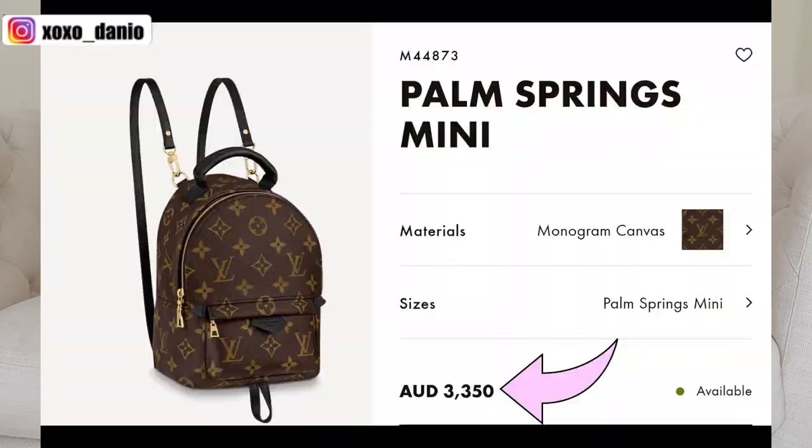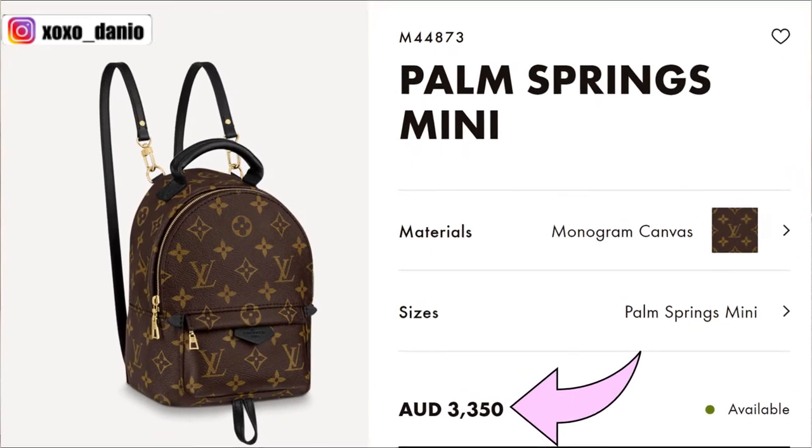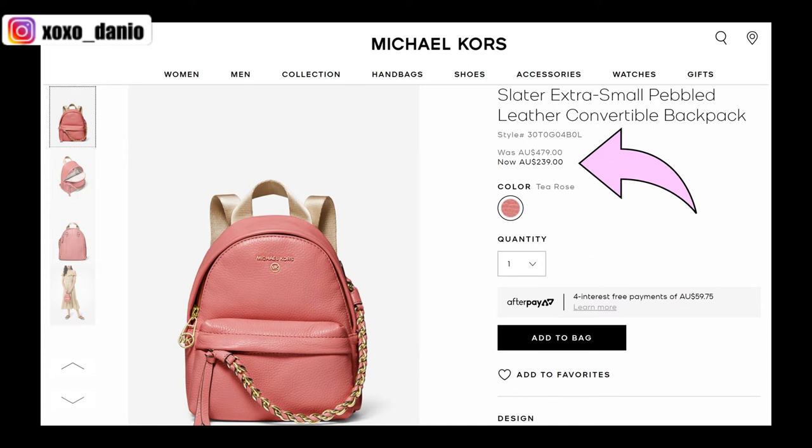Because the straps are fully detachable, you can attach any other strap you like. Another pro of the Michael Kors Slater extra small backpack is the price. I mentioned I bought this instead of the Louis Vuitton Palm Springs Mini — the Palm Springs Mini retails for $3,100 whereas I purchased this bag for $260, less than 10% of the price. This bag retails for over $400 Australian dollars, but I was able to get it on sale.